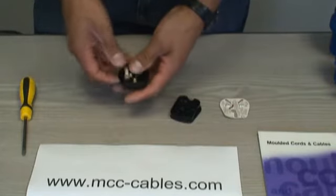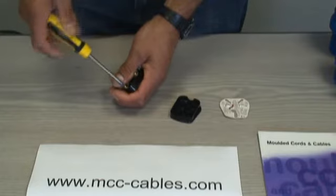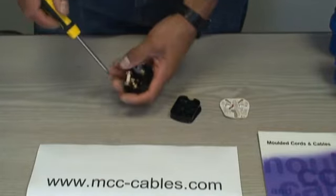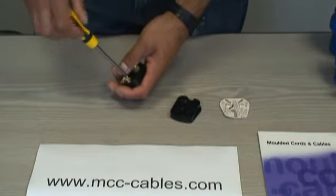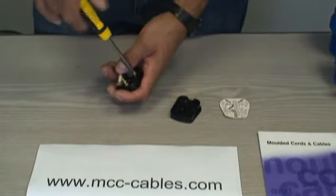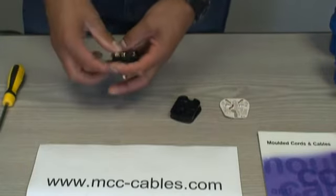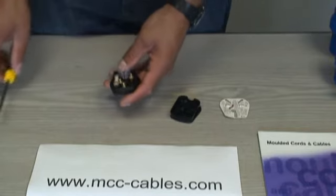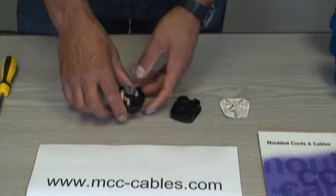Let's undo the terminals. This is a 13-amp plug — our part number STK 134 — but as I said, there's a different part number for every UK plug we do with different fusing and different colors. We also have a different part number for easy-wire and a different part number for the standard version, which would have a strain relief across it.